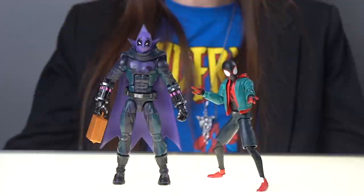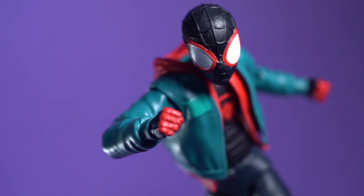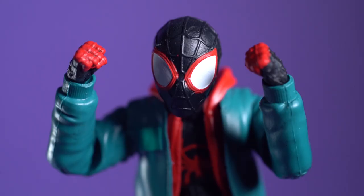Both figures come packaged with a few accessories. For Miles we get an alternate head — secret identity — and an extra pair of hands: fist hands and thwip hands.